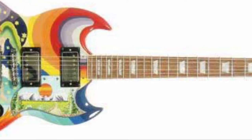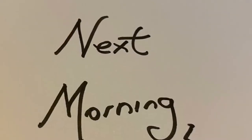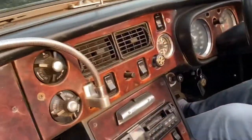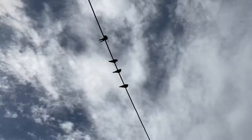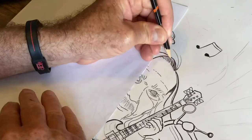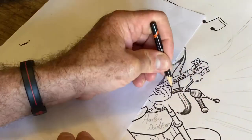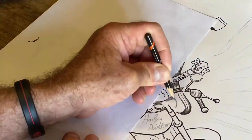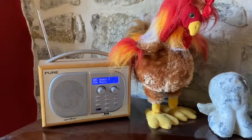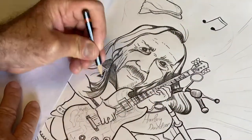Those colours are pretty amazing, aren't they? Nowadays, you can buy a copy made by a Luthier - a Luthier is a guitar maker. An original would cost thousands and thousands.